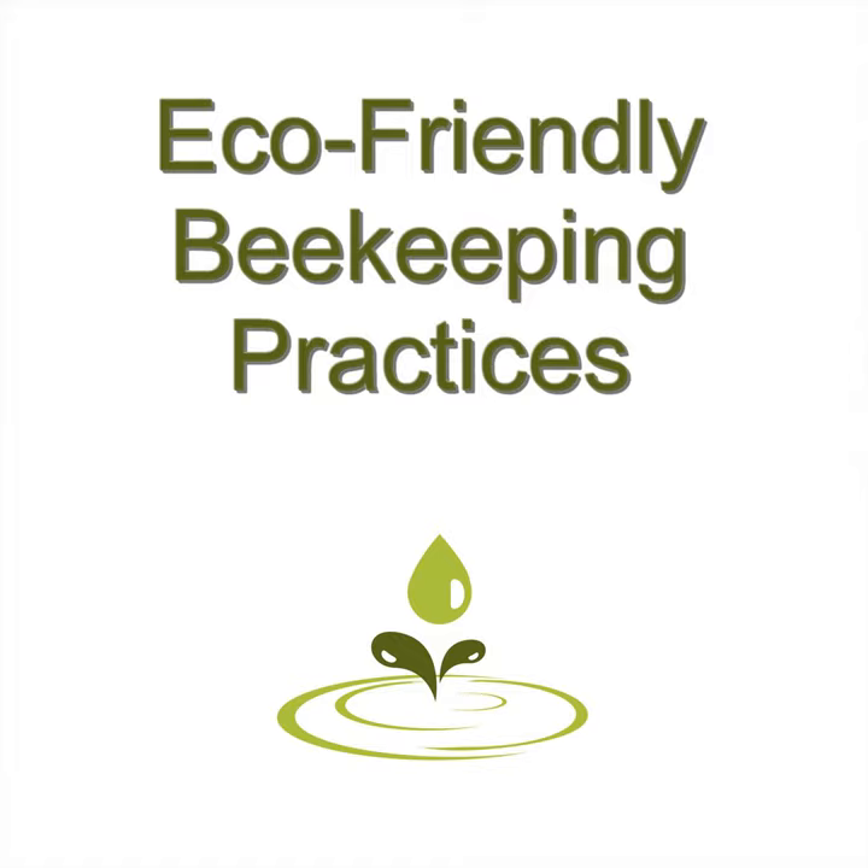Not keeping your hive full of frames: don't leave frames out of your hive. Keep it full of the number of frames it's designed to have, otherwise your hive will build combs wherever it can and it'll be harder to control your hive, take care of them properly and inspect them correctly.